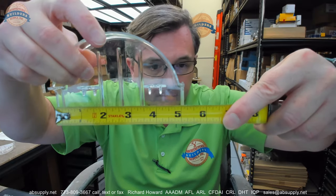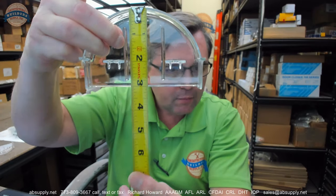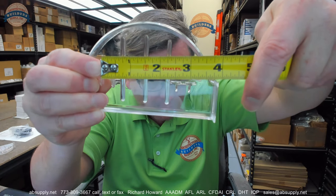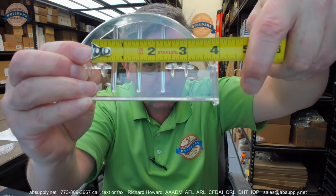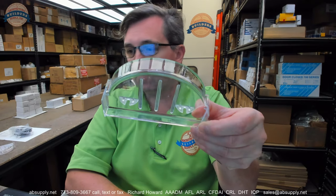Overall width is about 5 and 1/8 inches. The overall depth is about 3 and 1/16 inches. The center to center of where it clips into the mounting posts is basically 2 and 3/4 inches — from the center here to the center here, 2 and 3/4 inches.